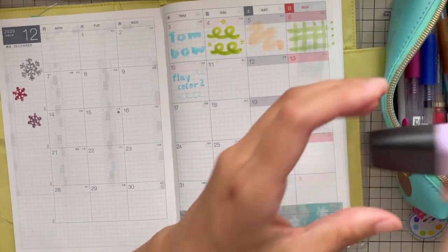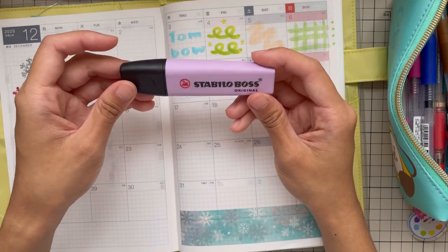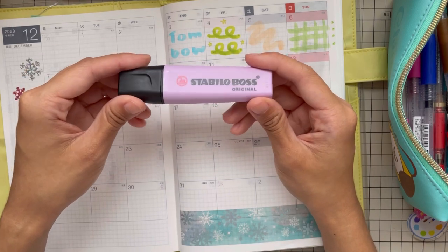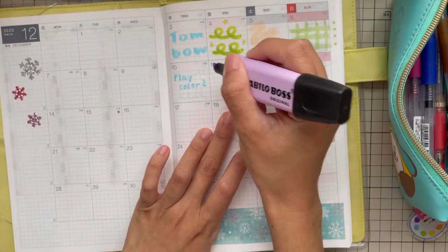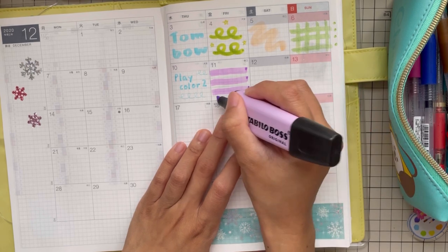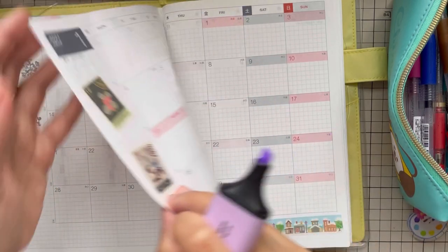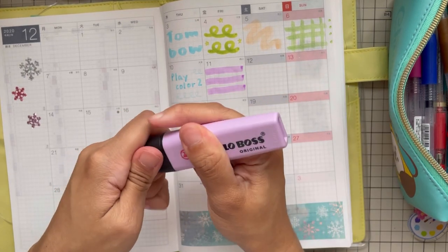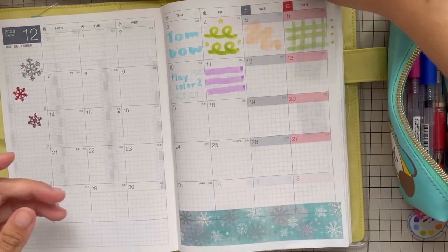Next one will be the Stabilo Boss — this is the pastel one. I really like Stabilo. I remember back during my university days I would use the yellow one for highlighting when studying. I like that they came out with a pastel cool set. It's very strong. In the Philippines, this one is a popular brand. Do you use Stabilo too? Is it popular in your country?